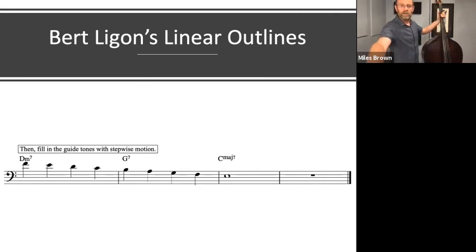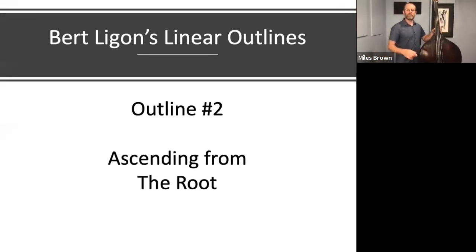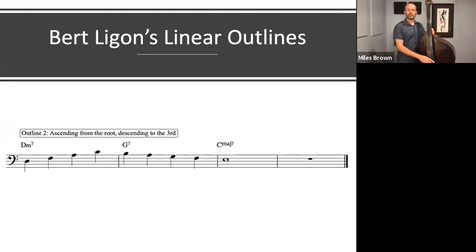So that's outline number one. Let's move on to outline number two. This outline ascends from the root of the 2 chord. We start on the 2 chord, D minor 7, and we play the root, the minor 3rd, the 5th, the minor 7th. And then that turns around and connects again to the 3rd of the G7 chord and walks down just like the first one.